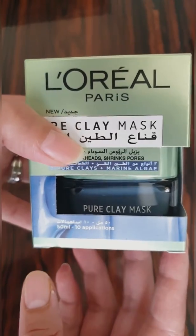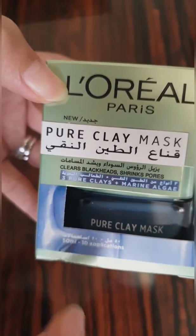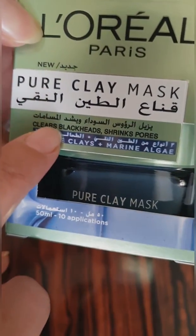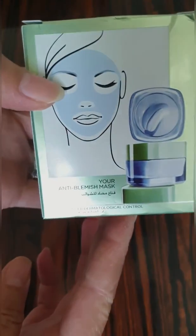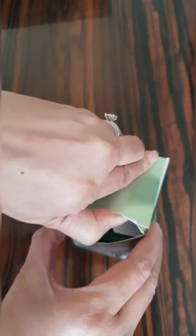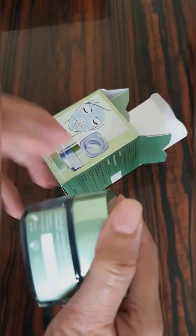Bismillahirrahmanirrahim, Assalamu alaikum, subscribe to my channel. Today I'm going to tell you about L'Oreal Paris Pure Clay Mask. It's newly introduced by L'Oreal. It's for clearing blackheads and shrinking pores — a pure anti-blemish mask especially designed for blackheads and open pores.